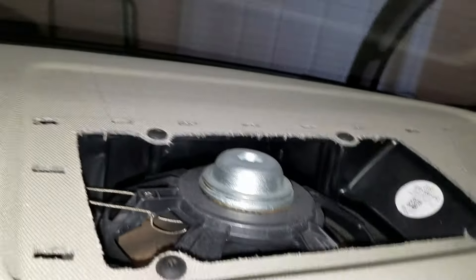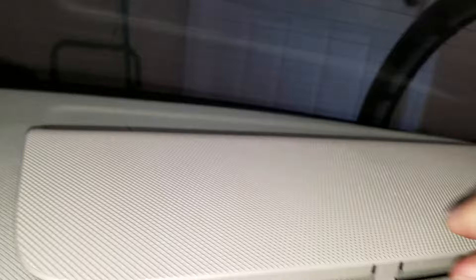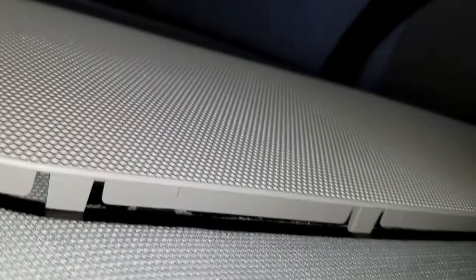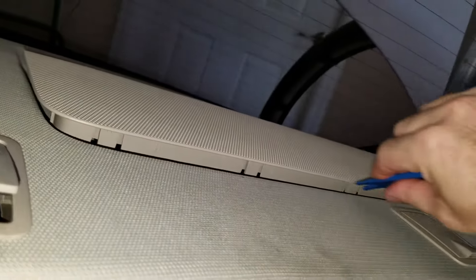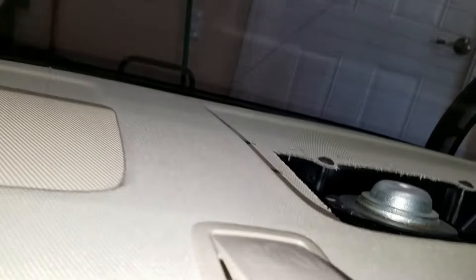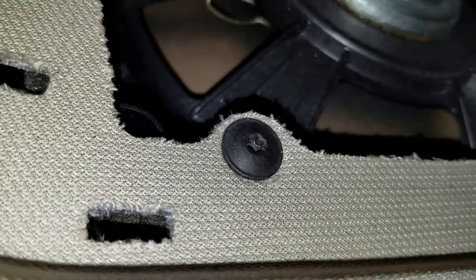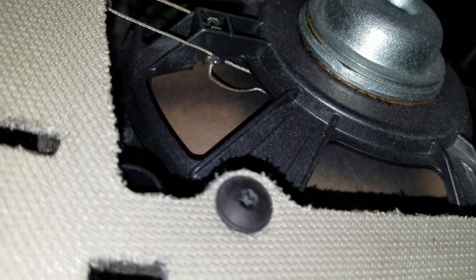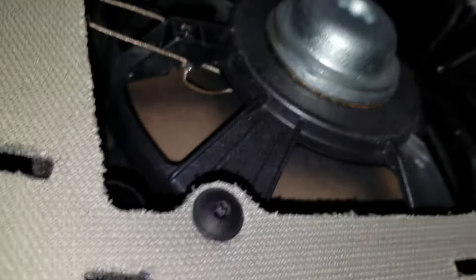Here we are in the back. This speaker grill pries up here. You can pry with a tool like this — pry up along here and it will pop off. That allows you to get to these bolts here, which are Torx.